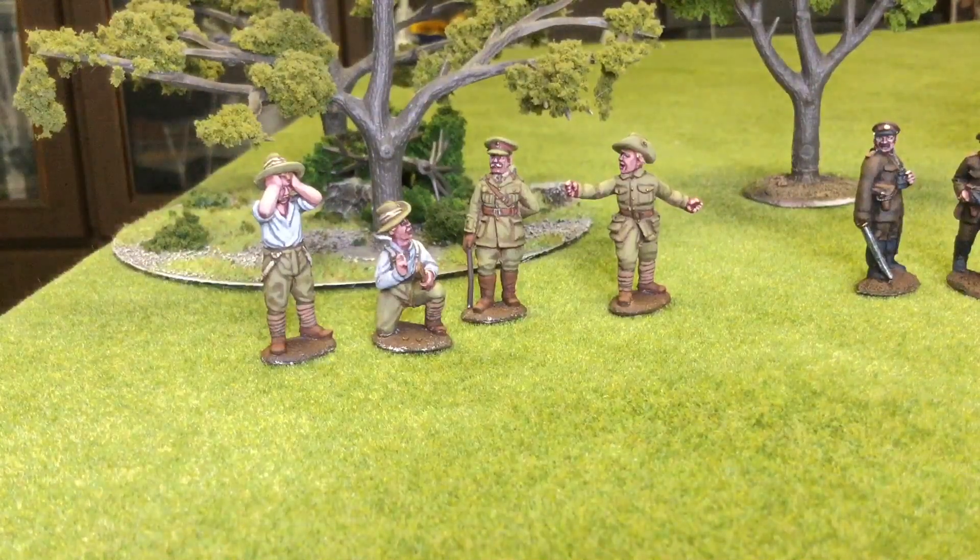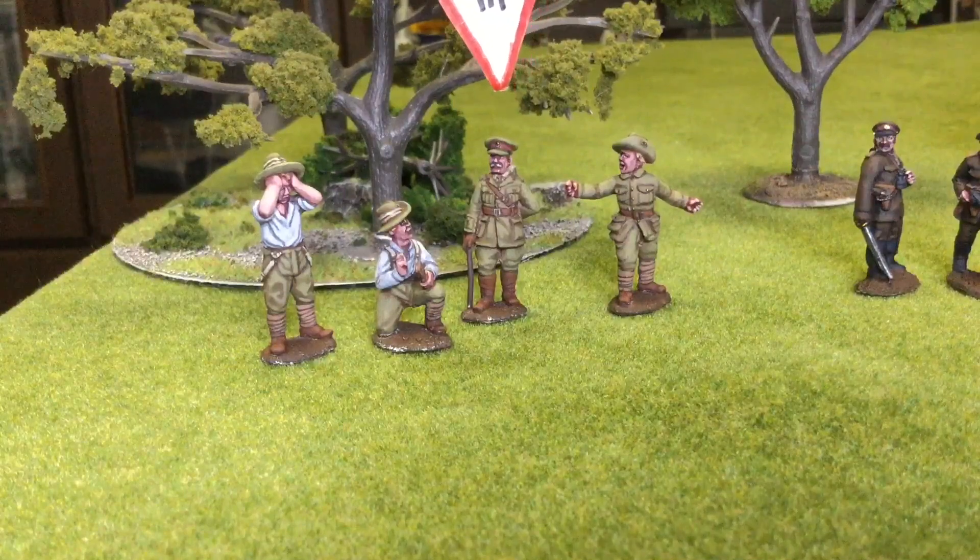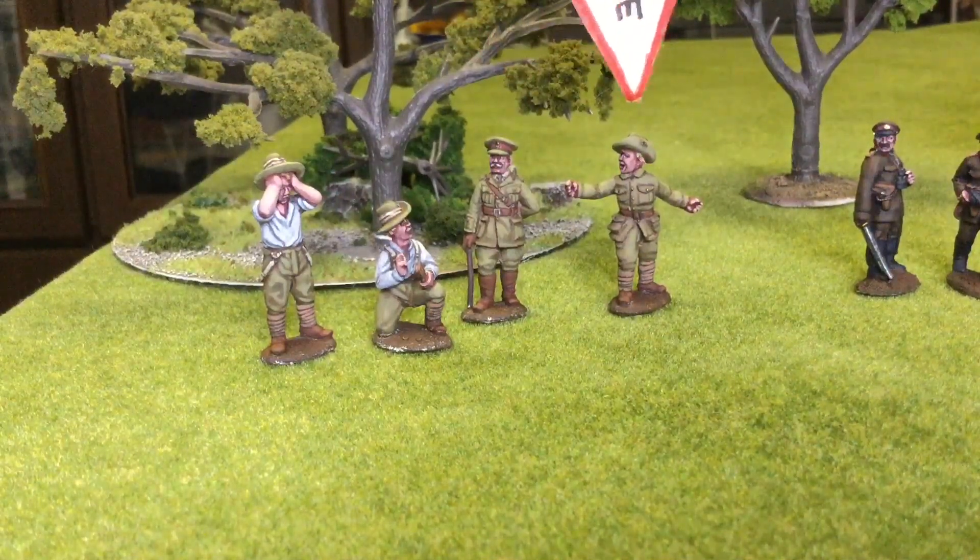We've got an officer here. I would imagine his rank would probably be somewhere in the realms of a major or colonel, judging from the bits and pieces on his epaulettes. And then finally we've got another guy here, maybe an NCO of some sort.